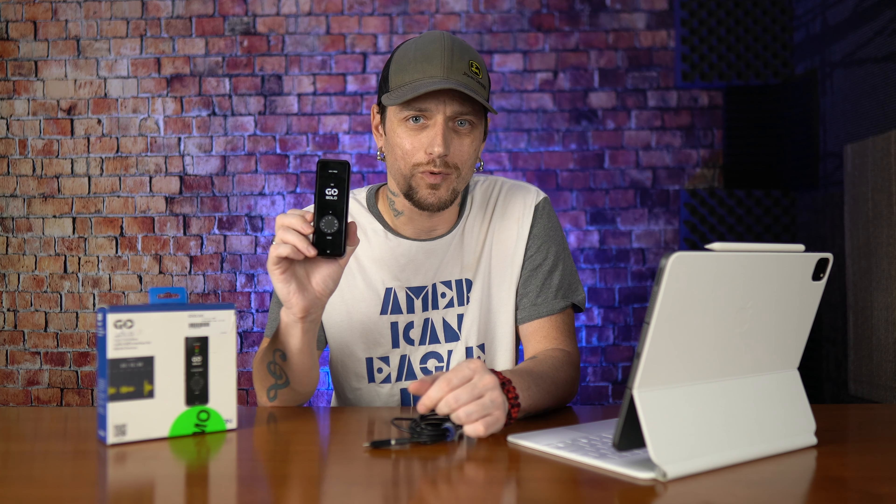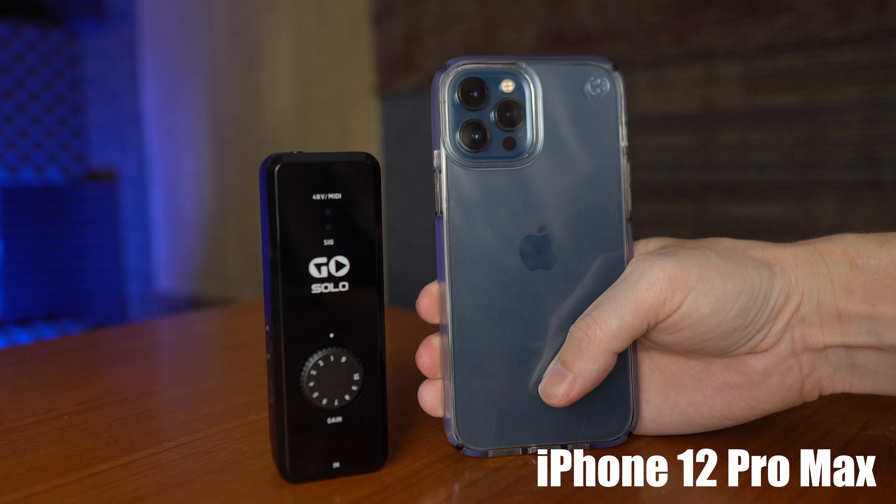Look at the size of it — it's super portable. That's what I wanted to get it for. I needed something portable.